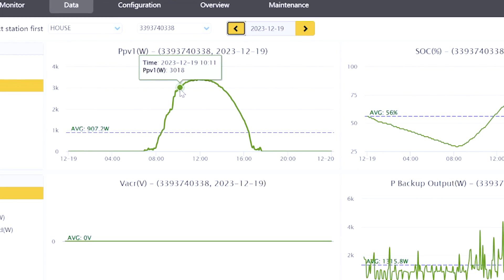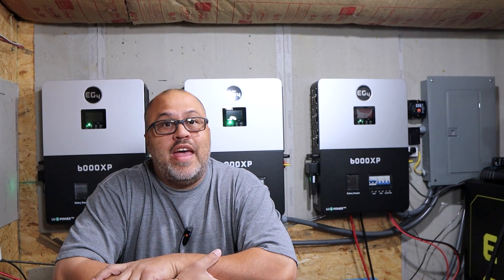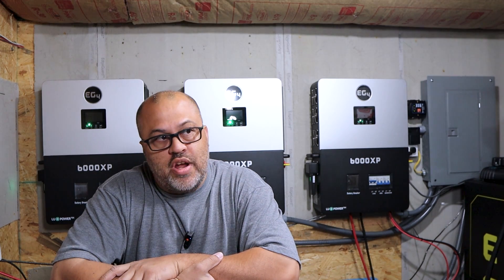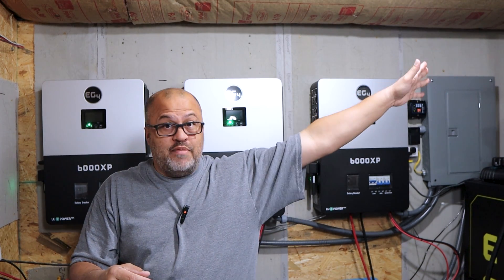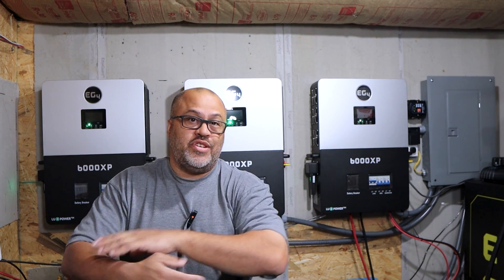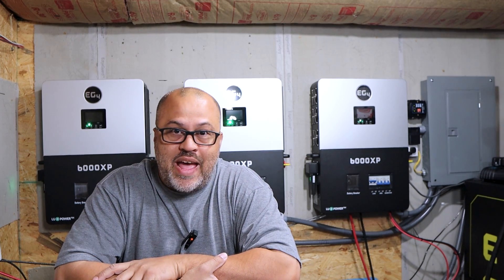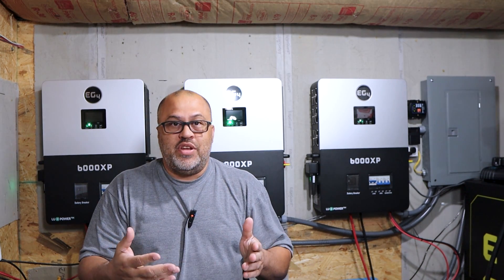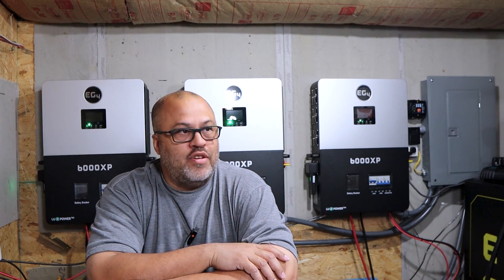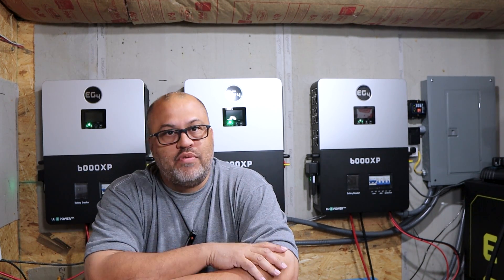My efficiency with this tilt array is always above what my stationary solar array produces, even though those are better panels with ten bus bars versus nine on the Hyundai panels. I spent more on the stationary array's 455-watt panels than I spent on this entire tilt array build, and it's still not as efficient. My tilt array is set to a 44-degree angle, while the stationary one sits at around 30-something degrees — roughly the average for my area — so it's decent year-round but the tilt array is doing better.